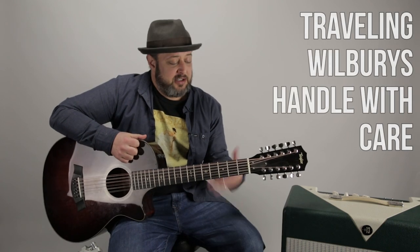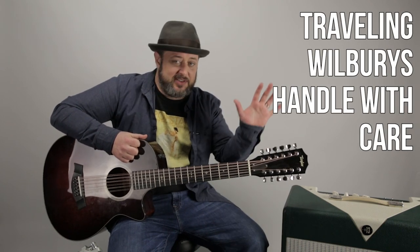Hey, what's up, you guys? Marty Schwartz here with martymusic.com. I really appreciate you guys hanging out for a lesson. I'm going to break down this Traveling Wilburys classic. I love this song, having fun on the 12-string, but it's the same as a normal guitar.